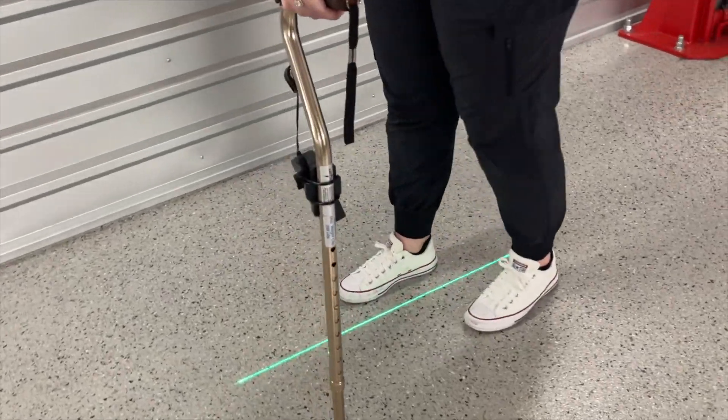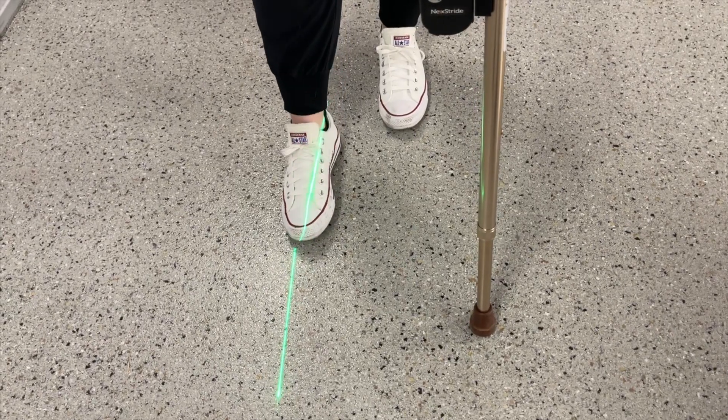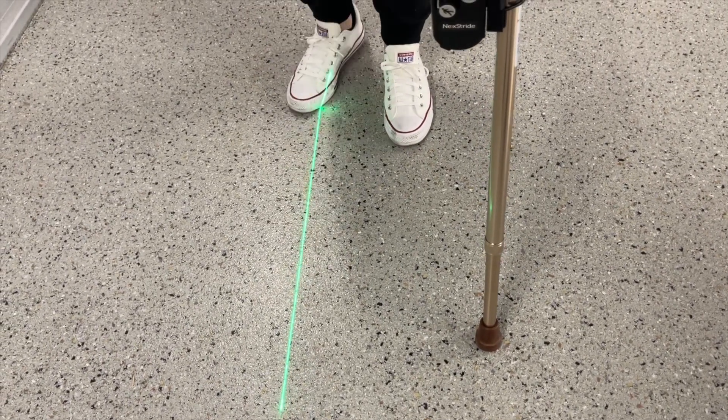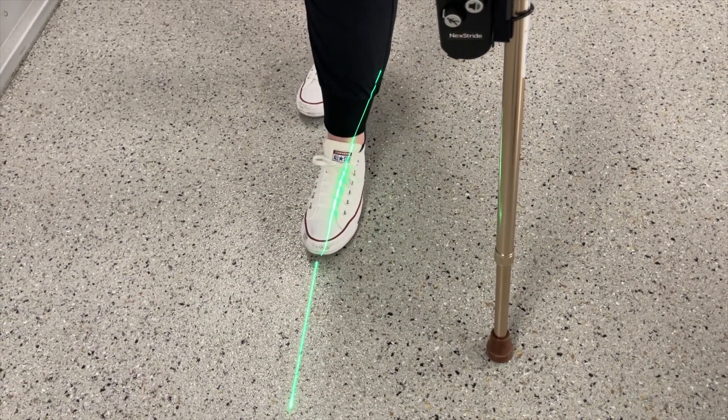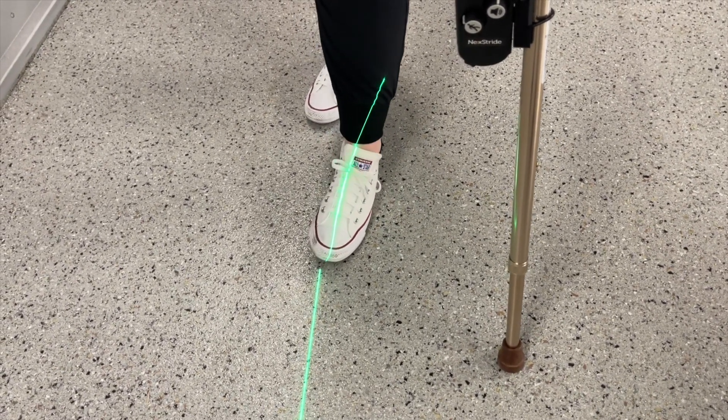First, make sure your Nextstride device is projecting a vertical laser line instead of a horizontal one. Step onto the line and try to bring the laser from one side of the foot to the other. This is helping teach your body how to move your ankle to help you keep your balance.